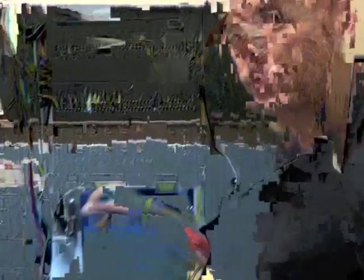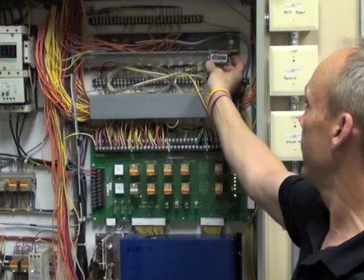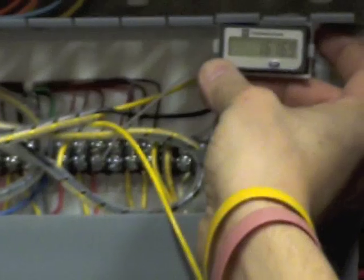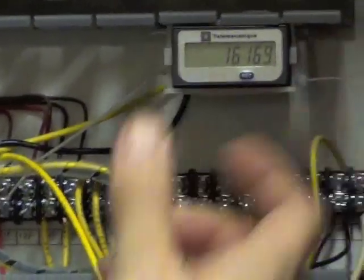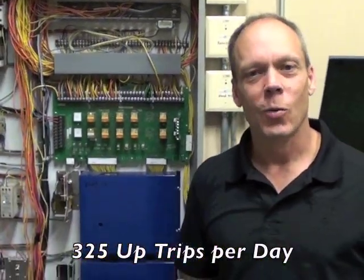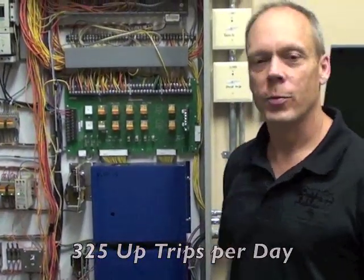Now we did not put in anything different on the power unit — we did nothing but put in a leveling system. Another thing we've done on this elevator is we put in a counter. It's been running for the last month and a half, and right now we have 16,169 up trips on this elevator. So again, fairly busy elevator, and I'm going to show you exactly what that does for time savings on this project.